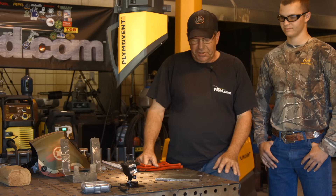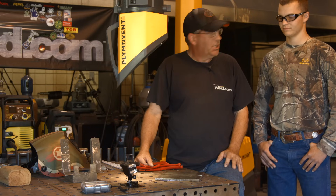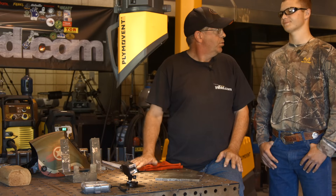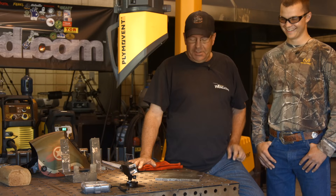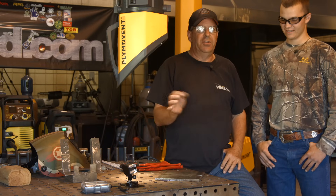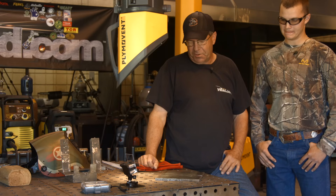We'll probably just do the roots with you. You've got to go do some Army stuff today — some training. Appreciate your service, sir. I'm kind of proud of you. So we'll also do 7018 starts and stops on the face of a weld with the other student.